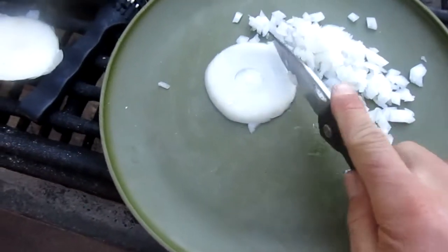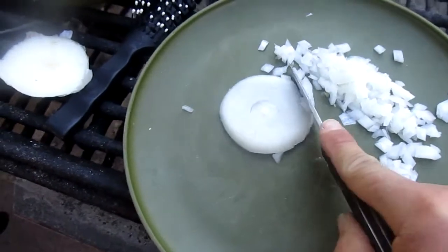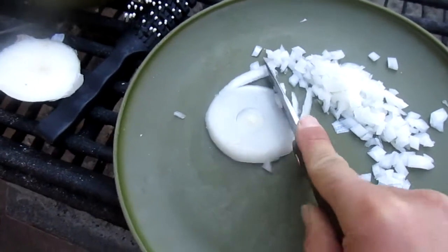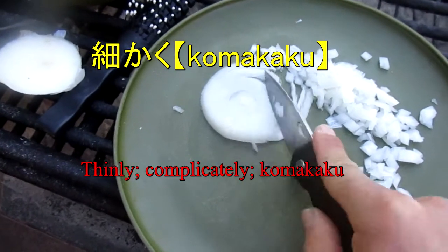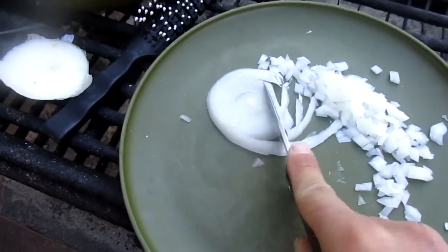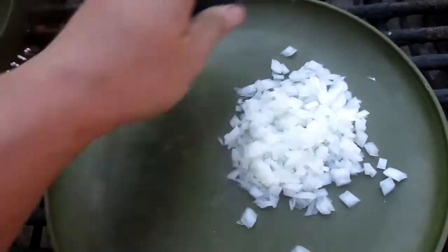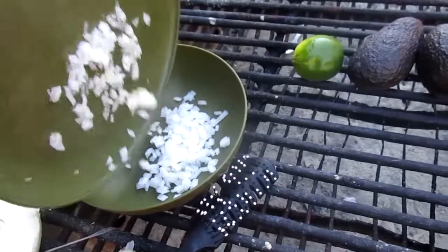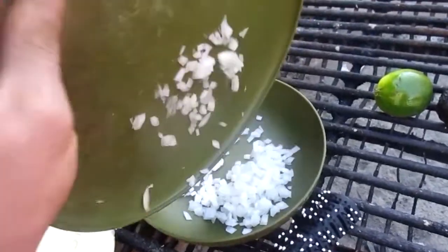So yeah, since you want this guy to be real nice and juicy, you just wanna chop as thin as you can. Or as the Japanese would say, komakaku. I think. And once that's all nice and minced up, you just wanna put it into your guacamole bowl. Or guacamole, if you will.